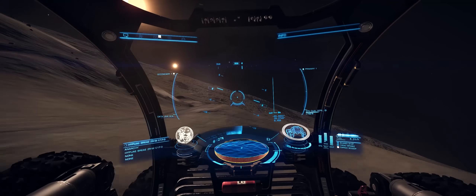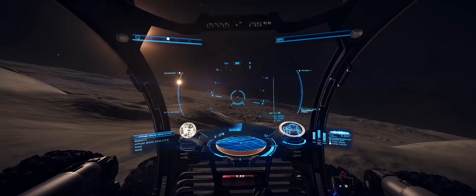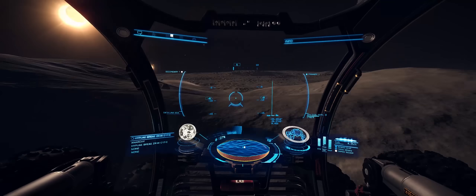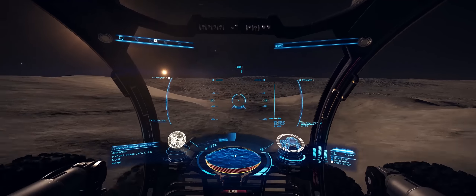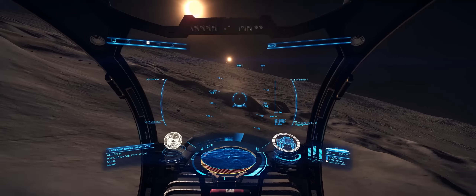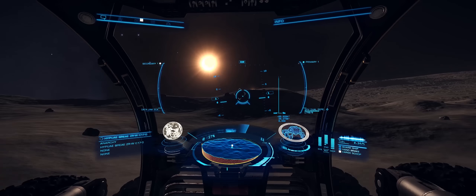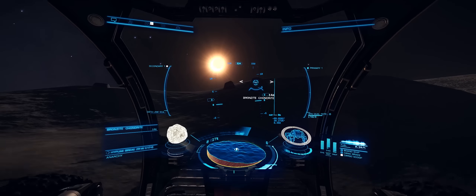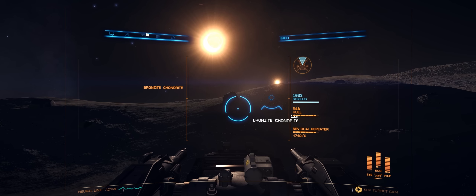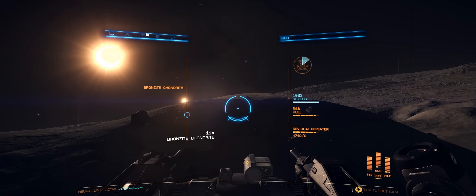I've been using a throttle and stick setup pretty much since I started playing Elite. I previously played with a Cytek X55 and from time to time I still use an Xbox pad. But overall I just cannot play Elite Dangerous without a HOTAS — for my own personal tastes it's actually a mandatory requirement for the game. I know there's a lot of people thinking about getting the HOTAS or wondering what the Warthog is actually like, so this is what the video is aimed at.